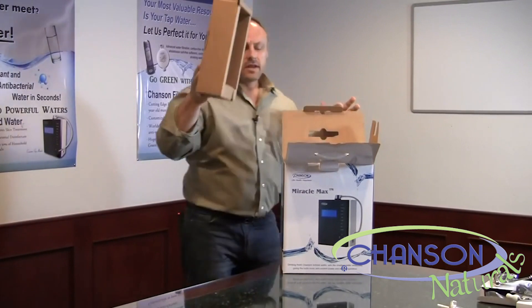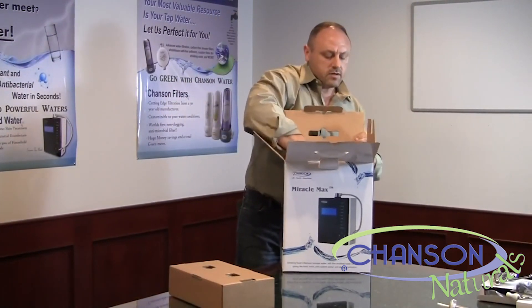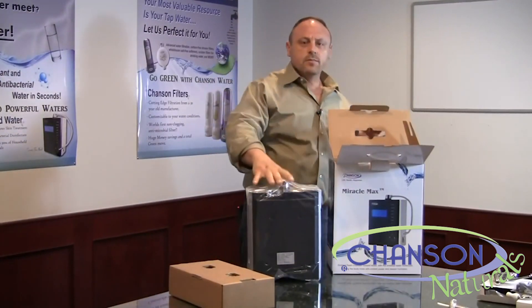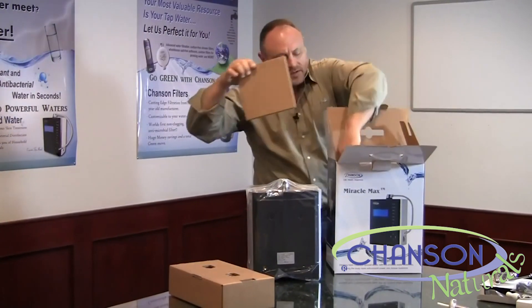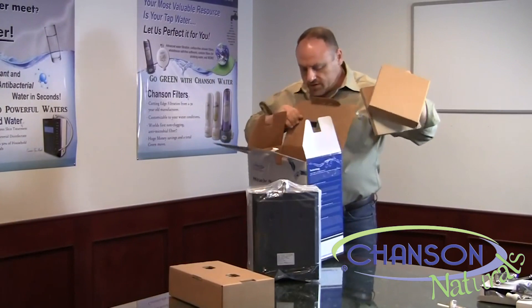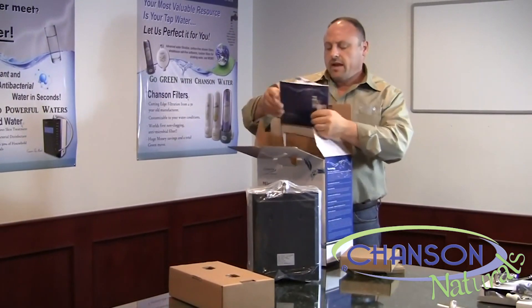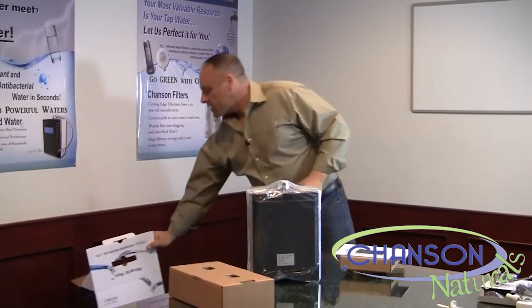You'll just remove the top section and the ionizer will pull out. Inside the box, outside of the ionizer, you'll find two side compartments and the owner's manual. That's all that's going to be inside the box.